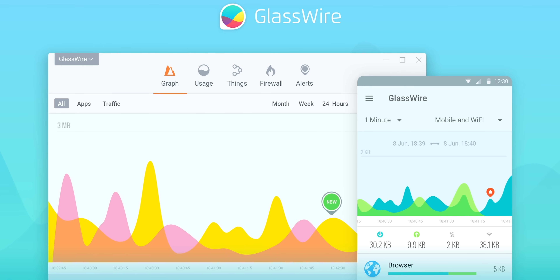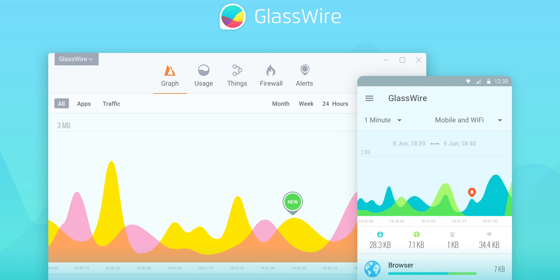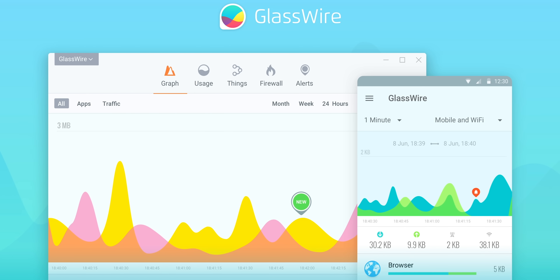This video is brought to you by GlassWire. With GlassWire, you can see what's going in and out of your PC when you're connected to the internet, so you can find out if there are any suspicious apps that are behaving badly. Use offer code Linus to get 25% off GlassWire at the link in the video description.